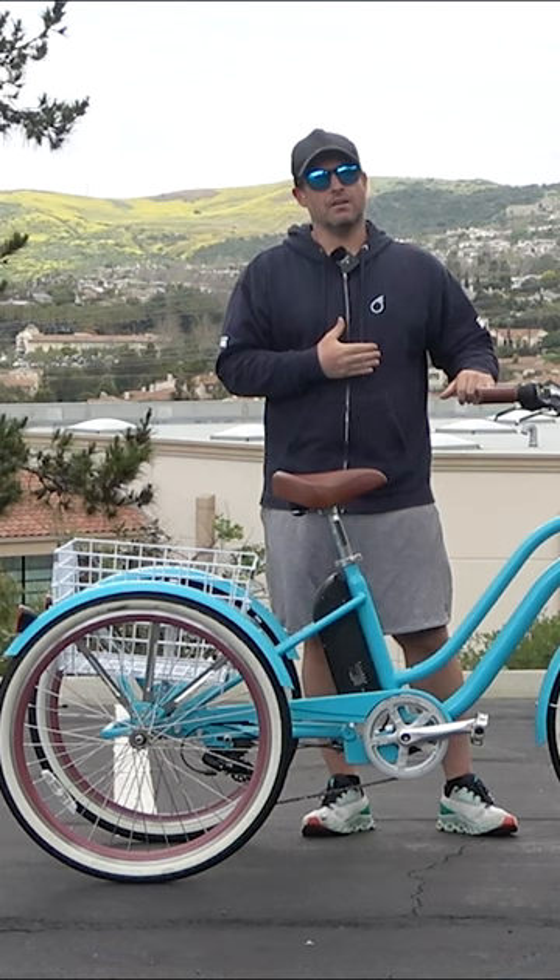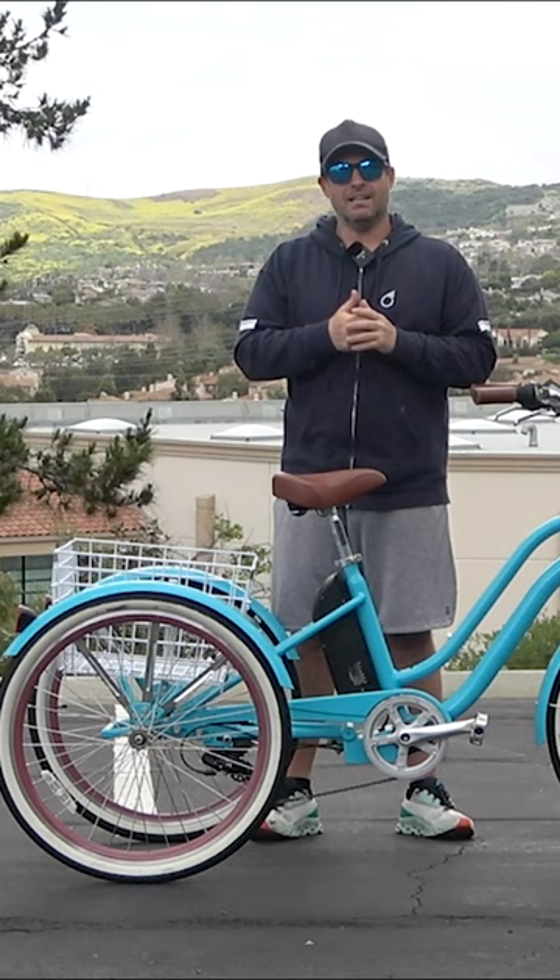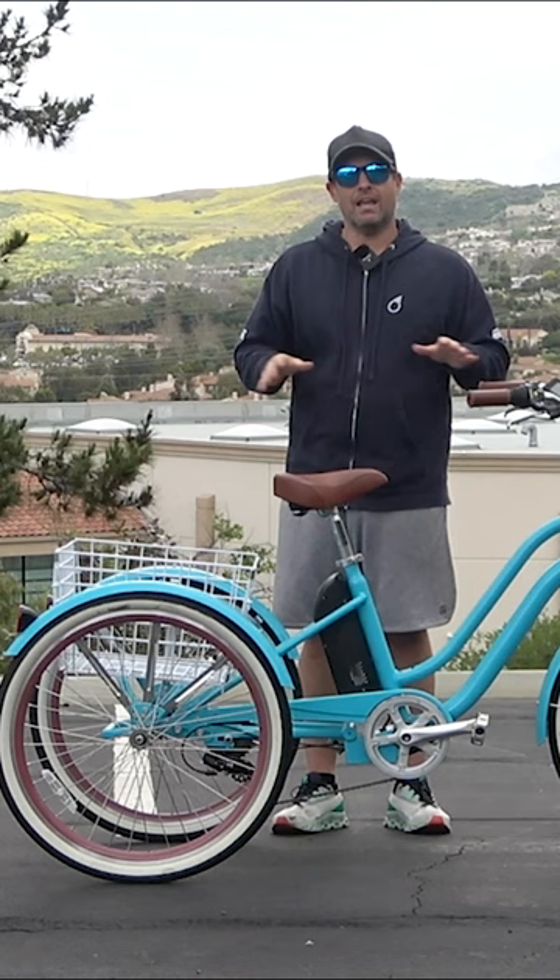Number six: a front hub 250-watt motor. Number seven: a throttle — if you don't want to pedal, just use the throttle. Number eight: pedal assist with five levels of assistance. Number nine: you can also ride this like a regular tricycle — turn the motor off and ride without any assistance at all.